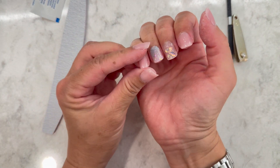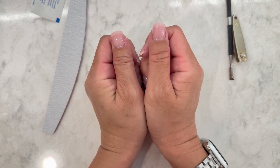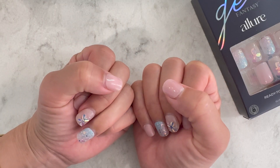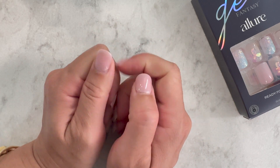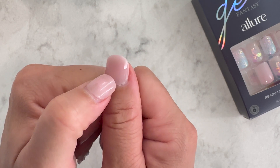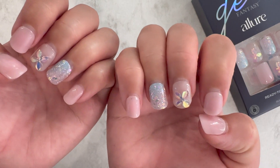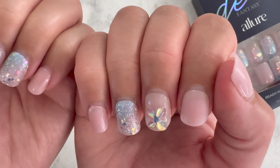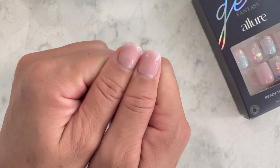Now it's two weeks after I applied the nails and they've been amazing. You can see the air bubbles and of course there's some grow-out. Almost all have a little air bubble, but you only really notice it on solid colors — with the design you can't tell at all. I'm aware of the air bubbles, but I don't think anyone else notices them.